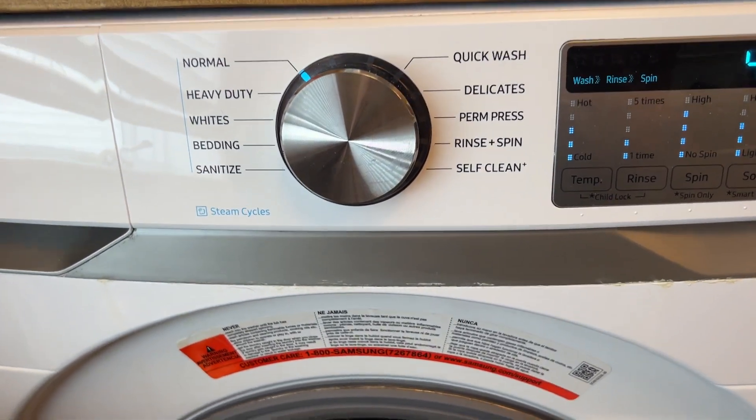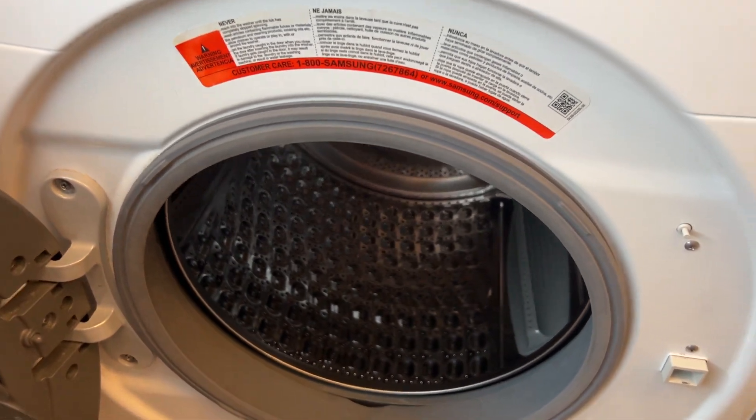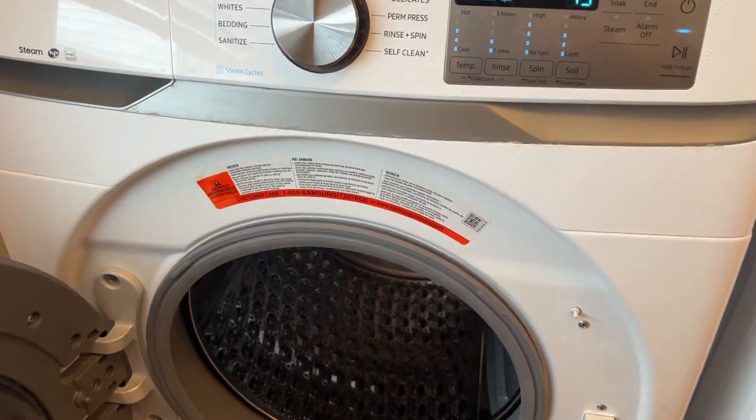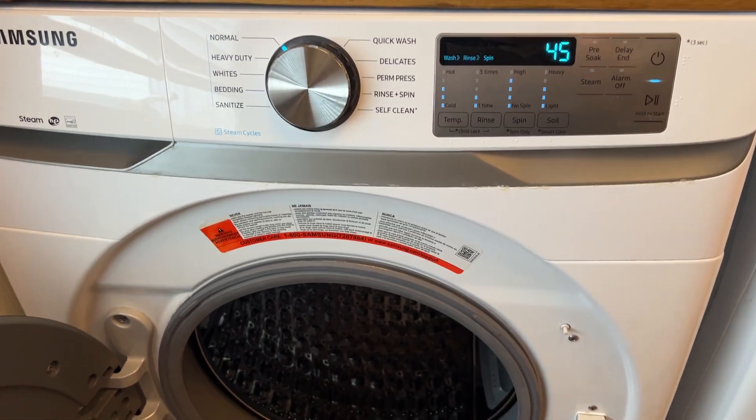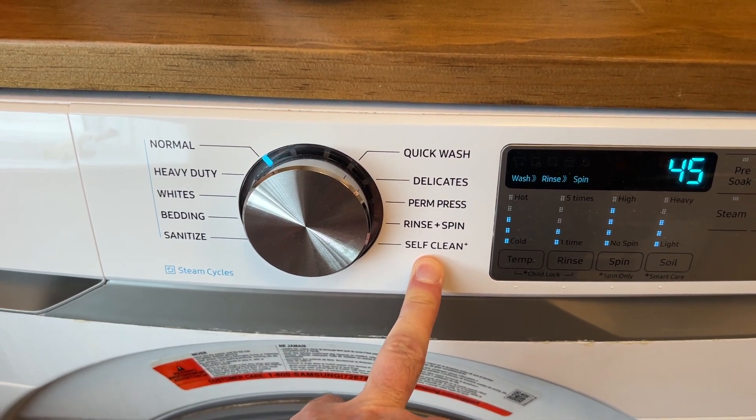The one thing I wanted to talk about was the self-clean. Even with regular use, if you're doing a lot of loads — like dirty sweaty workout clothes — sometimes you get a little odor in here. In that case you can do a self-clean, and they sell self-cleaning tablets pretty much everywhere — you can get them on Amazon.